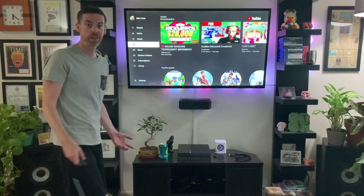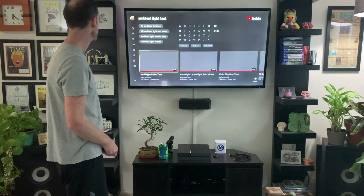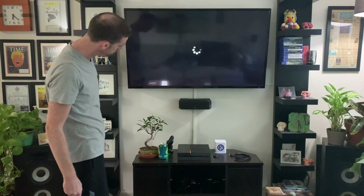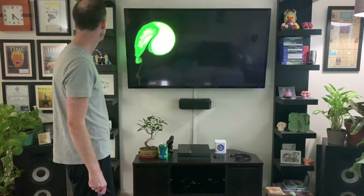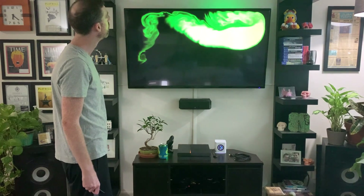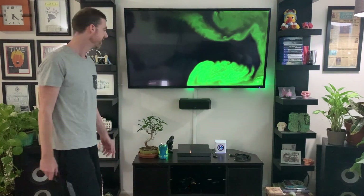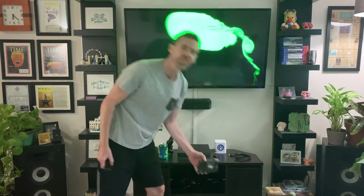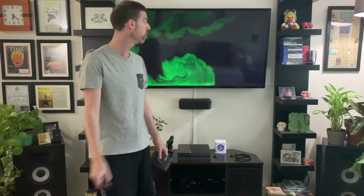It looks like it works straight out of the box, and it looks like it works great. So we know that this exact model, which is just some cheap piece I got off AliExpress — I can't actually find it, but I'll link it down below.